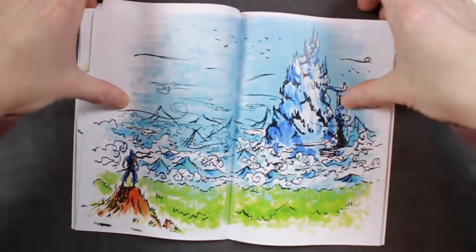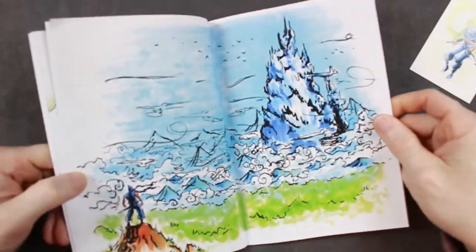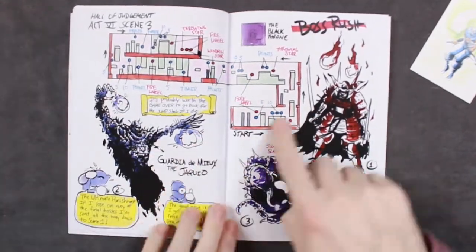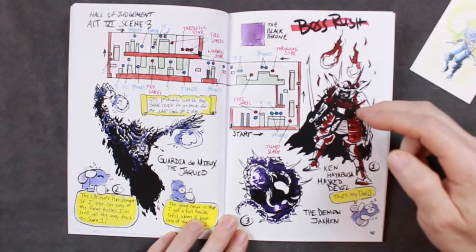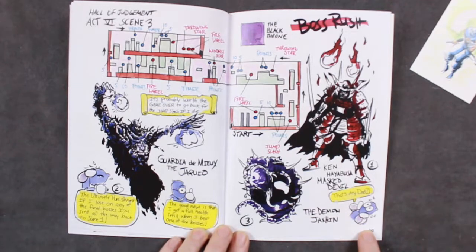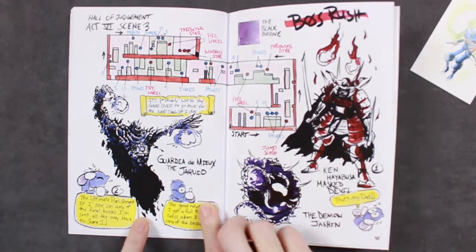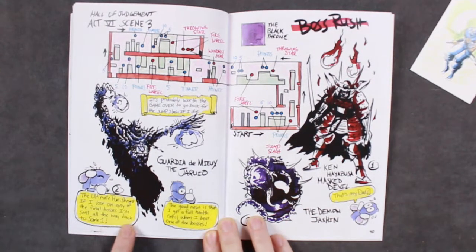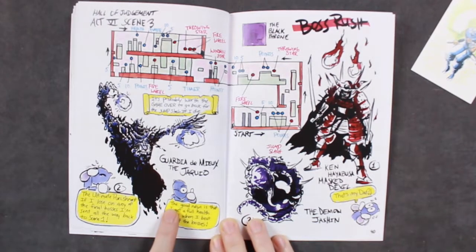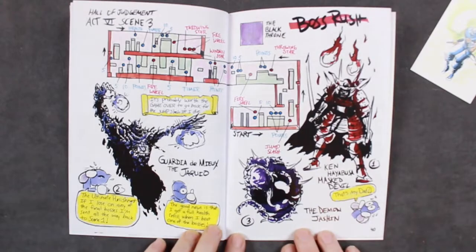Epic piece right here — Ryu standing off in the distance in the tower. The Hall of Judgment, Act 6, Scene 3. So this is it — coming down to the boss rush, where you have to fight Ken Hayabusa or the Masked Devil. That's my dad! And then you have to go against Jaquio. The ultimate punishment: if I lose on any of the final bosses, I'm sent all the way back to Scene 1. The struggle is real. The good news is that I get full health refilled when I beat one of the bosses, so it gives you some leeway.